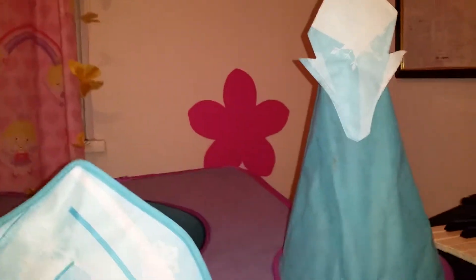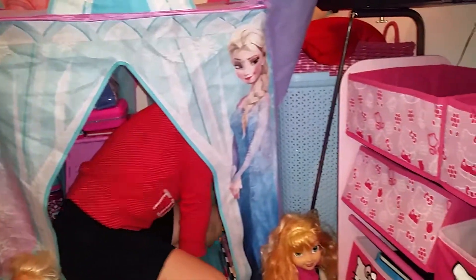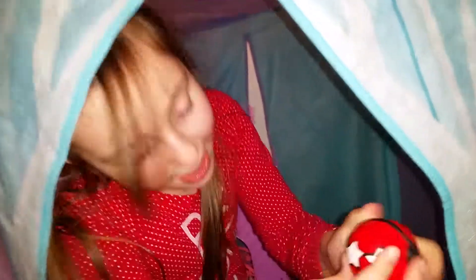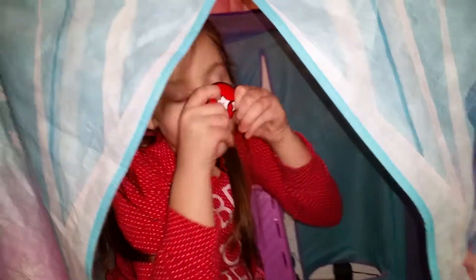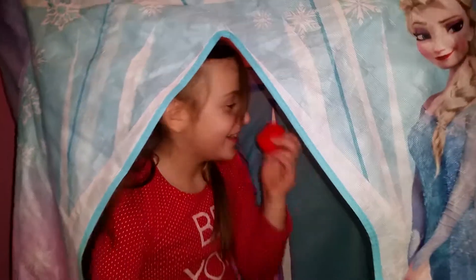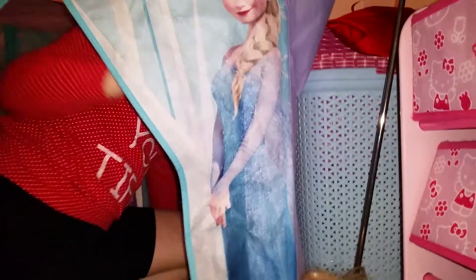It's a bit squishy because I've got loads of things in here. I'm just going to take my pencil case out and then I can squash it. I'm going to go here in the corner. It's very very comfortable.